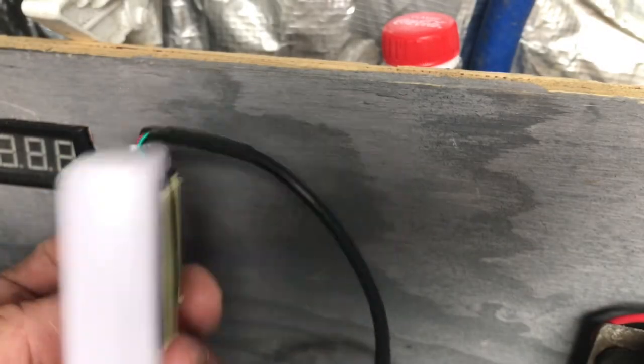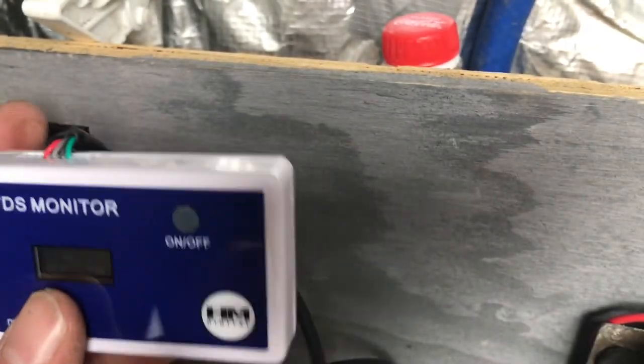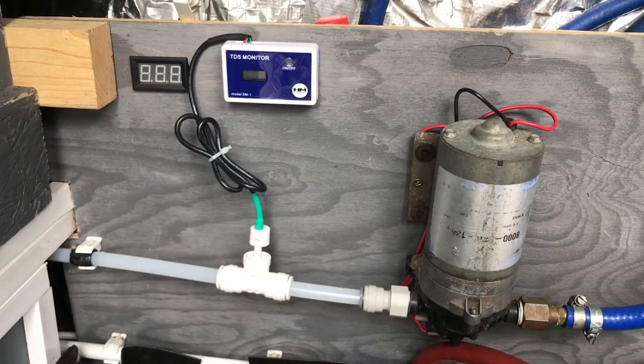The TDS meter itself comes with two little Velcro tabs, so I'm just going to pop them off and mount it on the backboard there. All that's left to do now is turn the water on, make sure I've got no leaks and make sure the meter works. I hope you found that little video useful.